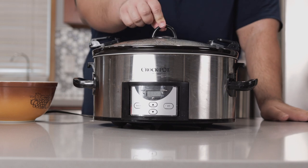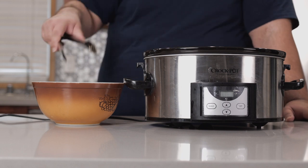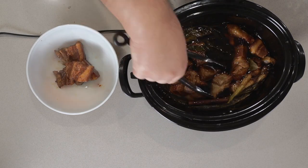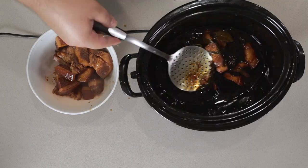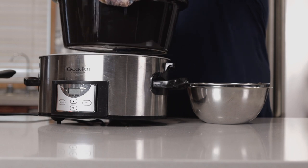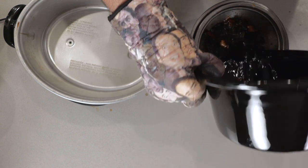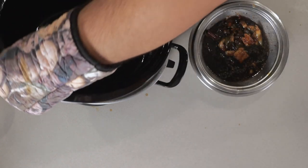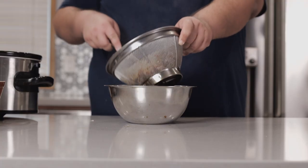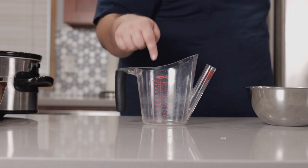It's been four hours and our pork should be done cooking, but it's not ready to eat yet. We're going to transfer our pork to a small bowl. Once you get the pork out of the pot, take the inner pot and dump the contents into a bowl with a strainer. Make sure you squeeze every bit of juice out that you can.